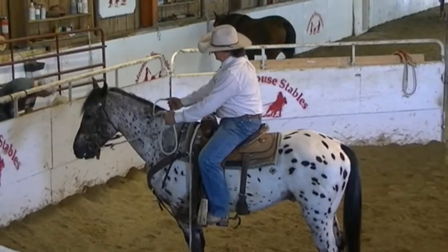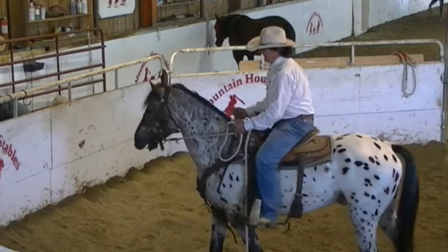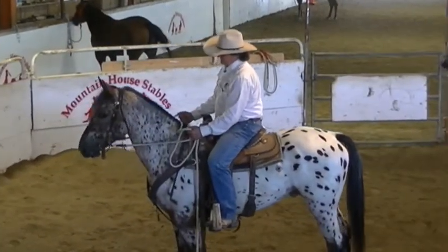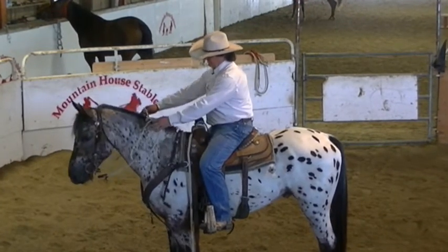Repositioned. Soft face. Heavy seat. Wiggle my feet. He gave me that and that's enough. Sit up, wait, get stopped, get soft. That's where the patience pays off.